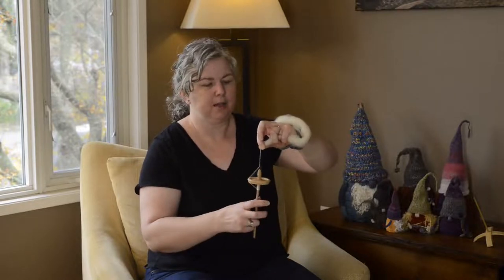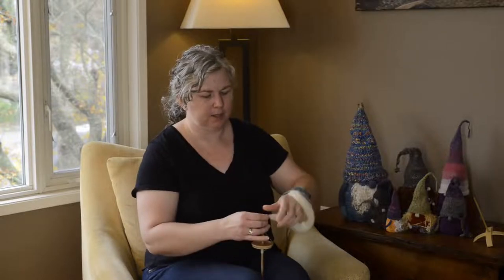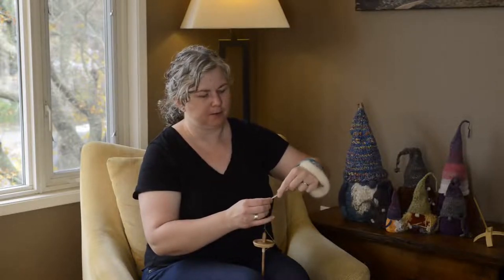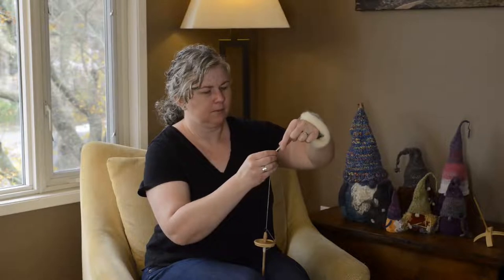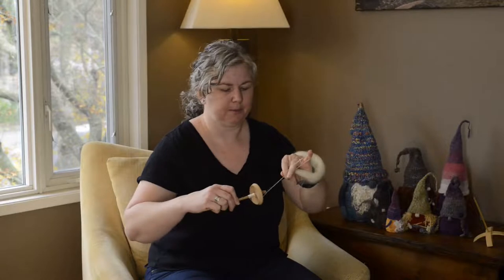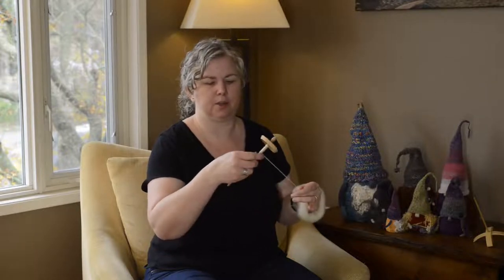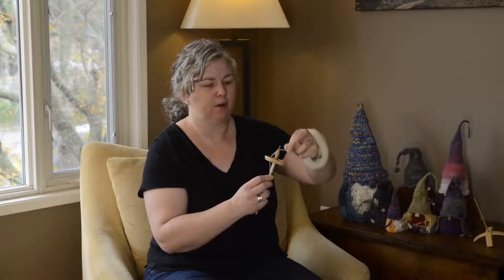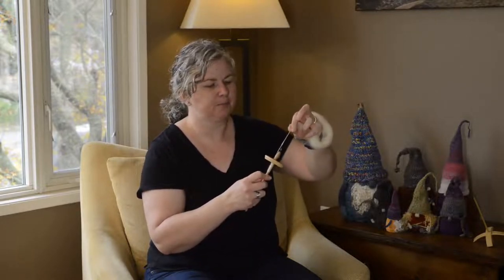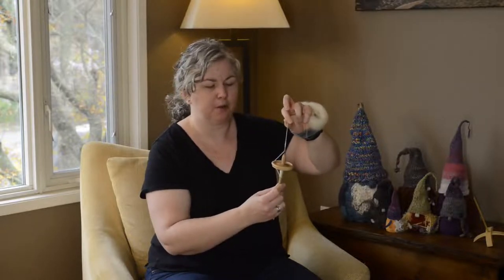I'll do the park and draft one more time — just build up some twist, park it, pull the fiber out and draft. As you're making the yarn, you can feel it; if it feels the same throughout, you've probably put in the same amount of twist. I wind this on again, keeping the yarn parallel along the length of the shaft. I always want to leave enough that I've got a little bit of leader hanging over the top. If it feels too short, I'll just take some off to make it a little longer.